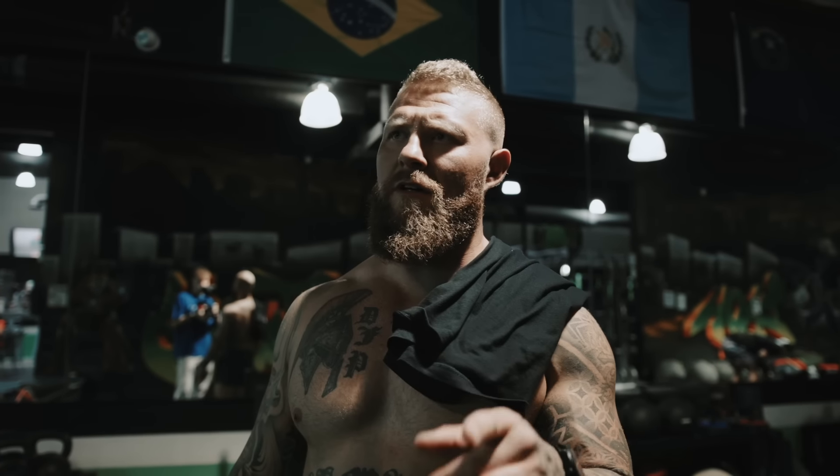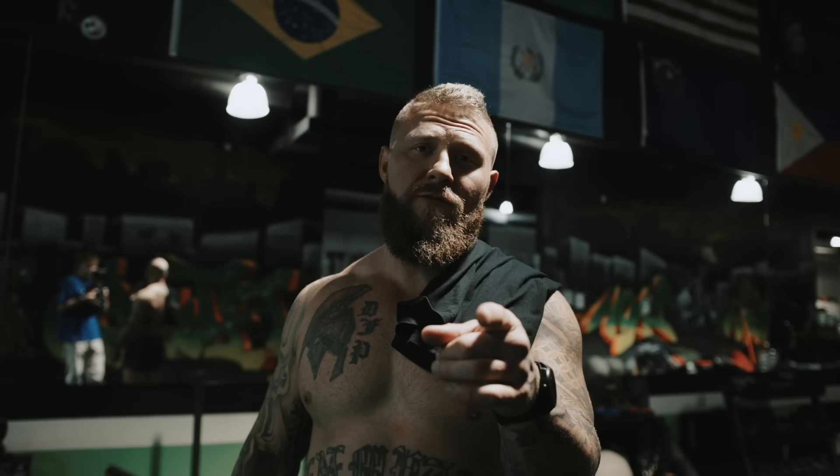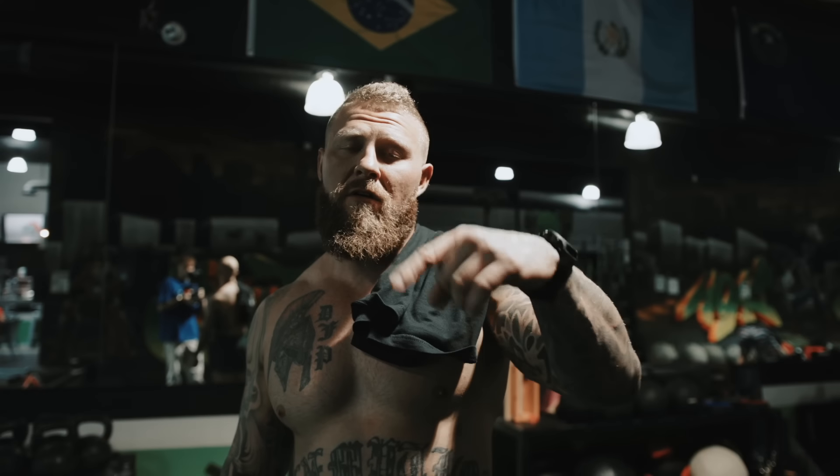Alright, so that's a wrap — full posterior chain workout done, hypertrophy strength training here at Smash Iron Fitness in Las Vegas. Make sure you check them out, link is down below for their Instagram. Make sure you subscribe, hit the like button, and comment if you want to see more videos of me training. See you guys next time.